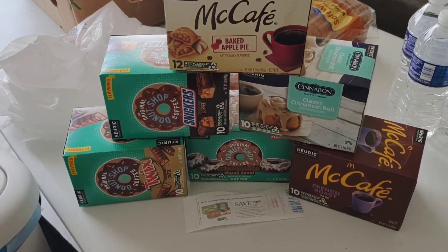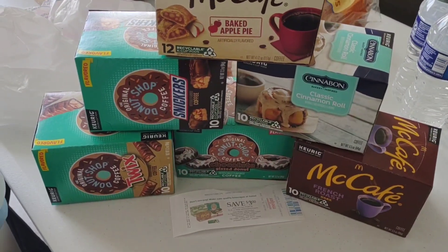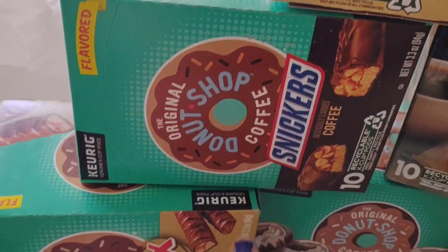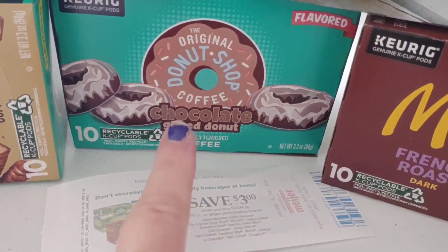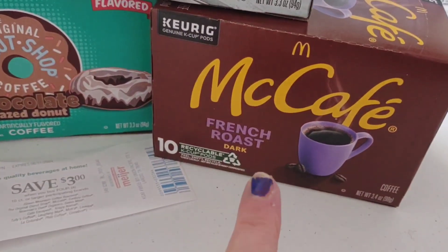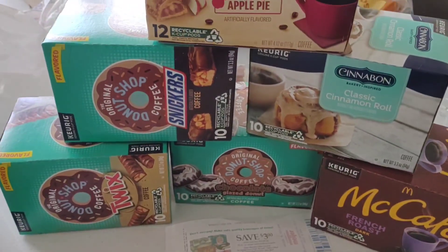Before I jump into today's video, I wanted to mention that we have a Myers here and they were having a sale on all of these K-Cups. So I bought these. I got the baked apple pie, the Snickers, the Twix, a glazed donut, and the classic cinnamon roll. And then this is the French roast. I wanted to try the Lazo or something coffee, something different, but they didn't have it.